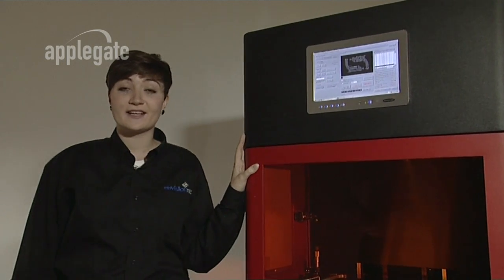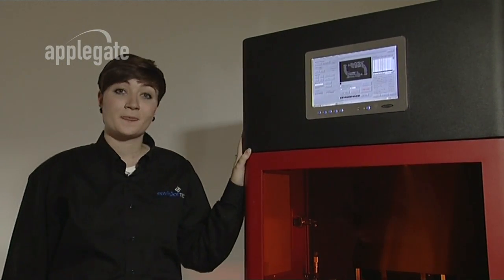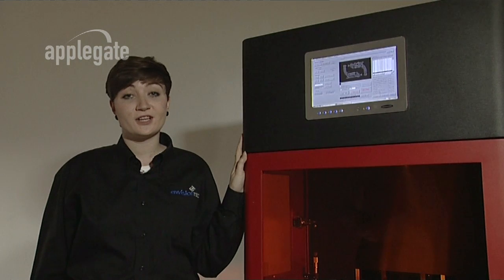Hi, my name's Laura and I'd like to introduce you to the Ultra, the latest rapid prototyping system from EnvisionTech. The Ultra allows designers and manufacturers to produce highly accurate components in a variety of materials. It does this faster and at a lower cost than any competing system.